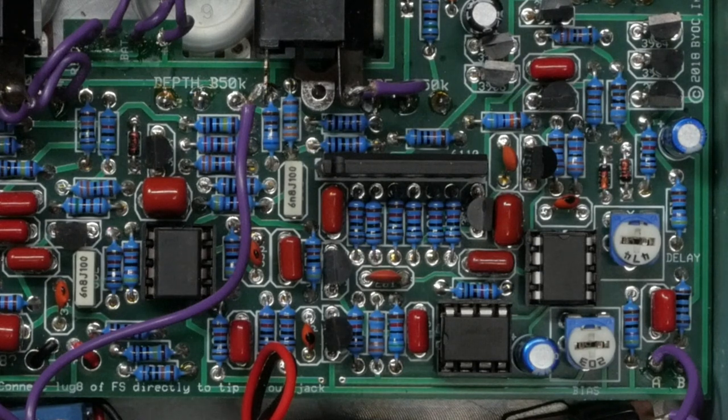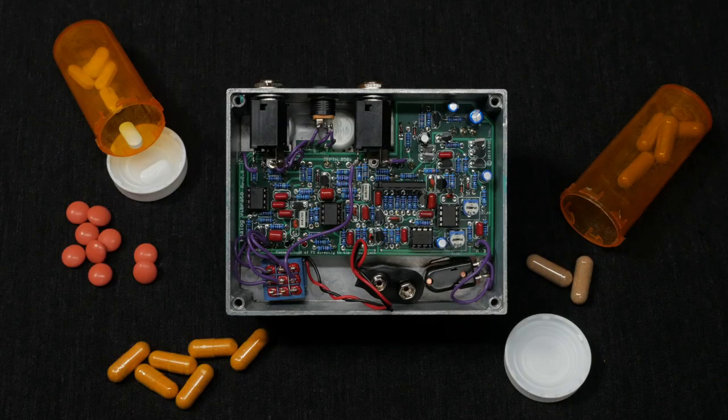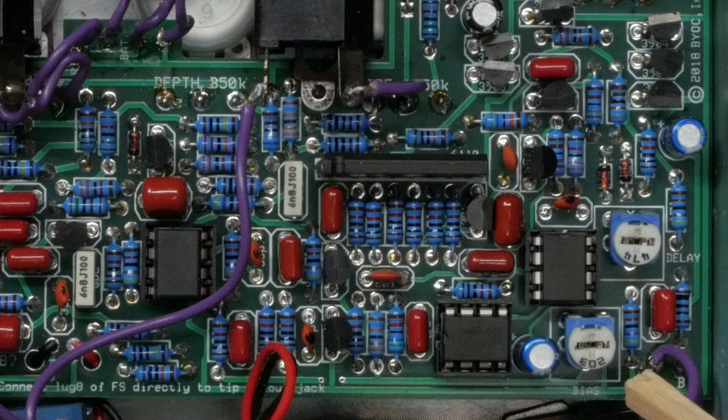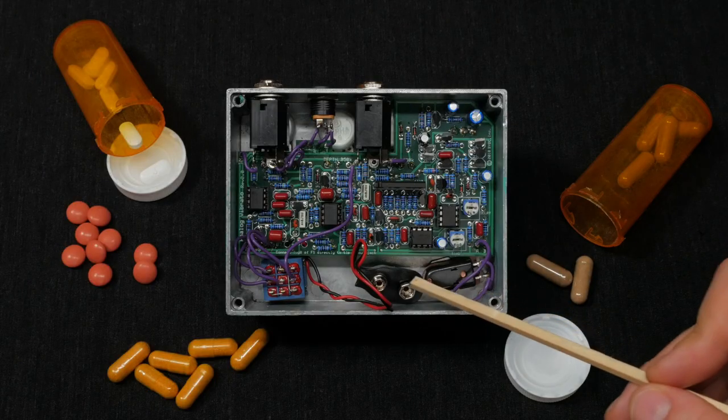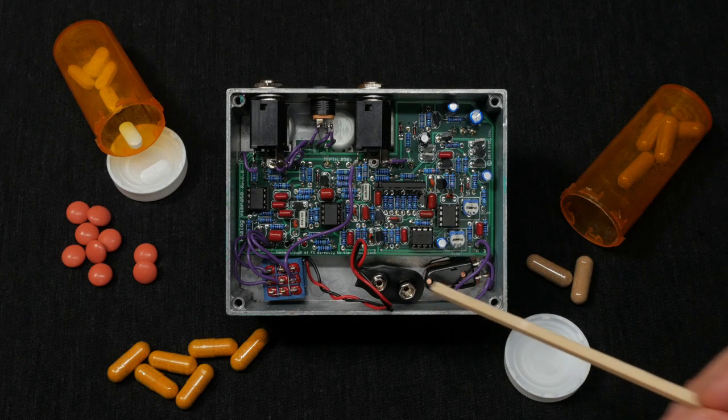Make sure the notch lines up with the square pad. The BIAS pot sets the VREF for the op amps in the signal path. What you're trying to do is get an accurate, low noise, constant voltage. Do this by ear to get the best clean signal. The delay pot sets the amount of delay coming back from the clock driver. Play with this until you get to a spot that sounds as full as possible without sounding too noisy. There's also a battery clip in case you can't afford a power supply.